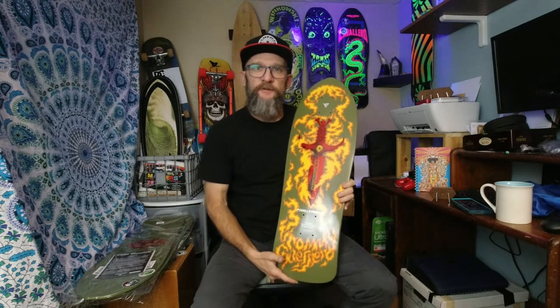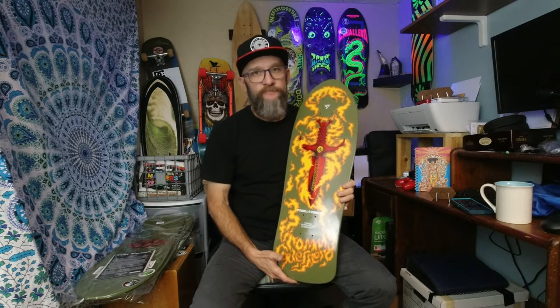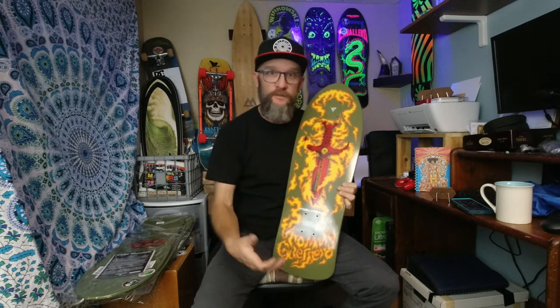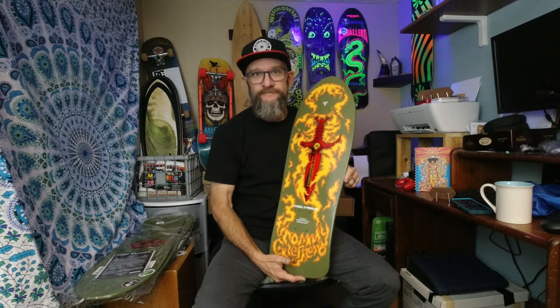Alright, there's the Tommy Guerrero Series 13 deck. Keep watching — there's going to be more to come. Got the Rodney Mullen deck up next, and then eventually we'll get to the Steve Caballero and the Tony Hawk. Thanks for watching.